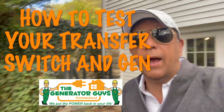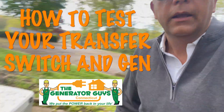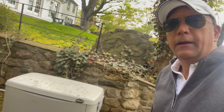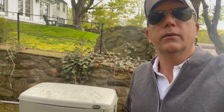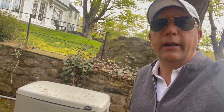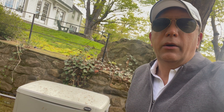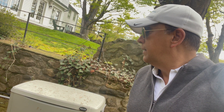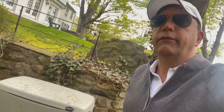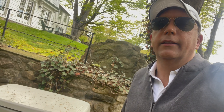Today I'm going to show you how you can actually test your generator in the real world. Here's a 22kW generator at my house. What we're going to do is cut the main breaker — shut the main breaker off — in the automatic transfer switch, which will essentially simulate a power outage. In roughly 10 to 15 seconds, the generator should kick on, giving you the ultimate confirmation that your generator is working.